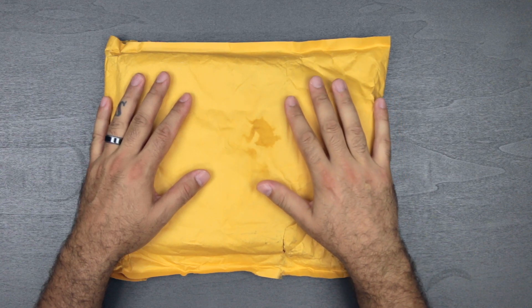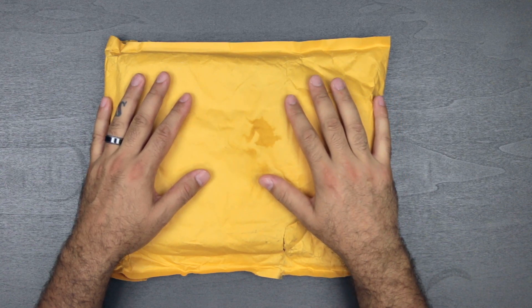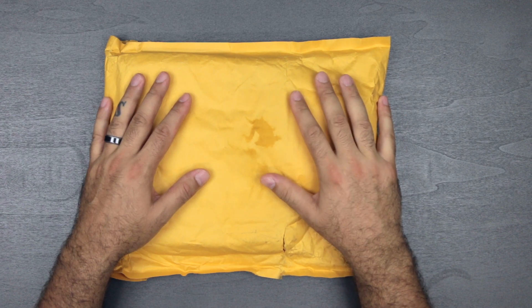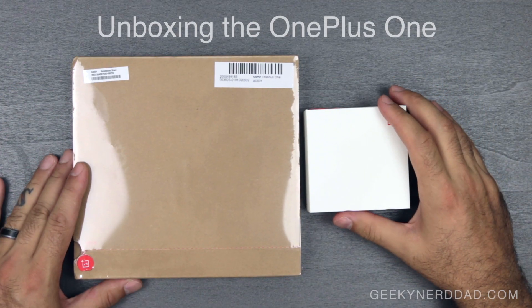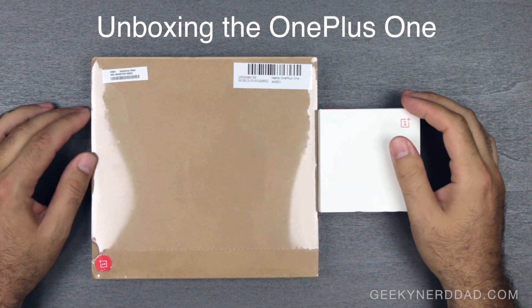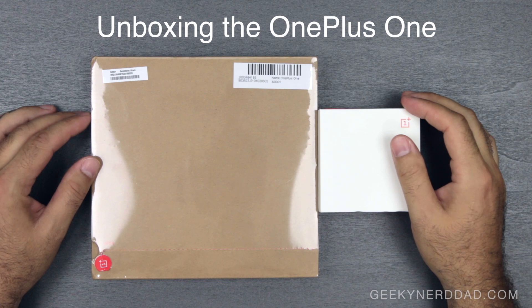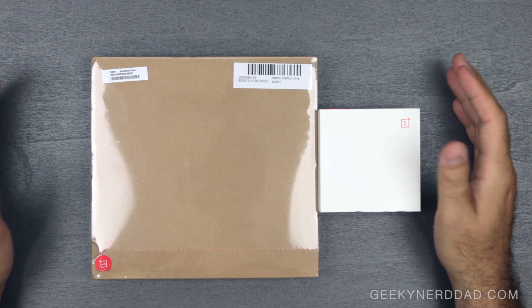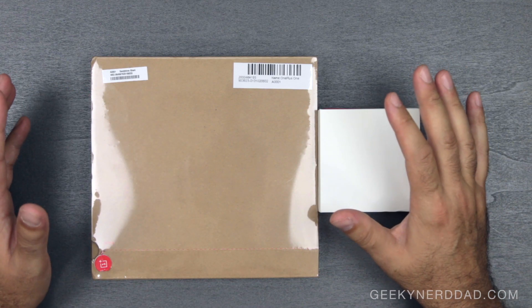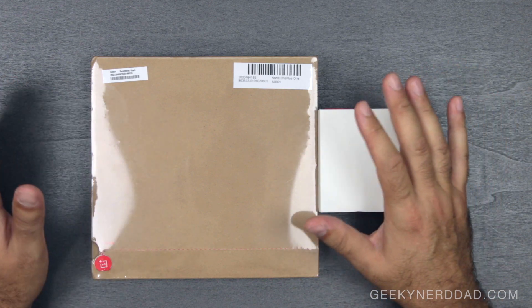A rarity in the tech community right now — the unicorn of smartphones if you will — this is the OnePlus One. What is up everybody, so today I have for you a product that I've been wanting to get my hands on. I'd have to think I read about this about six months ago, maybe longer, and it is the OnePlus One smartphone. This is it — it's going around the tech websites now.